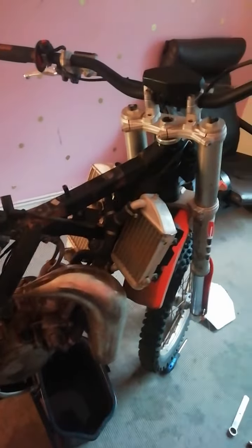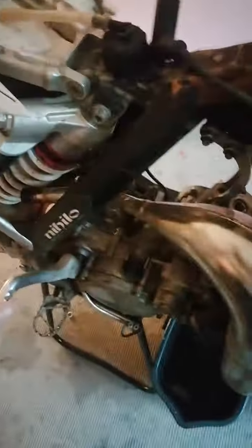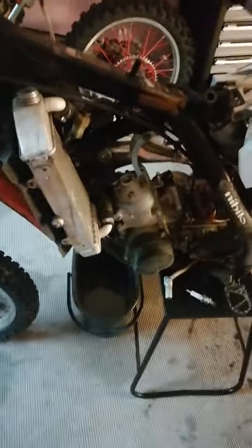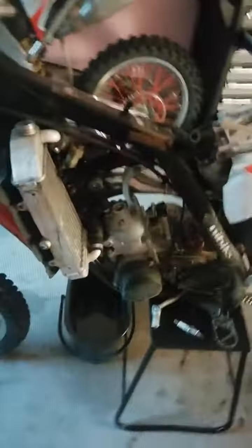This is a 2017 KTM 85 Supercross. I don't even want to keep going up and down with a piston because the piston rings have gone bad. It had been rebuilt and three hours later all the rings blew — I think they've blown up, to be honest.